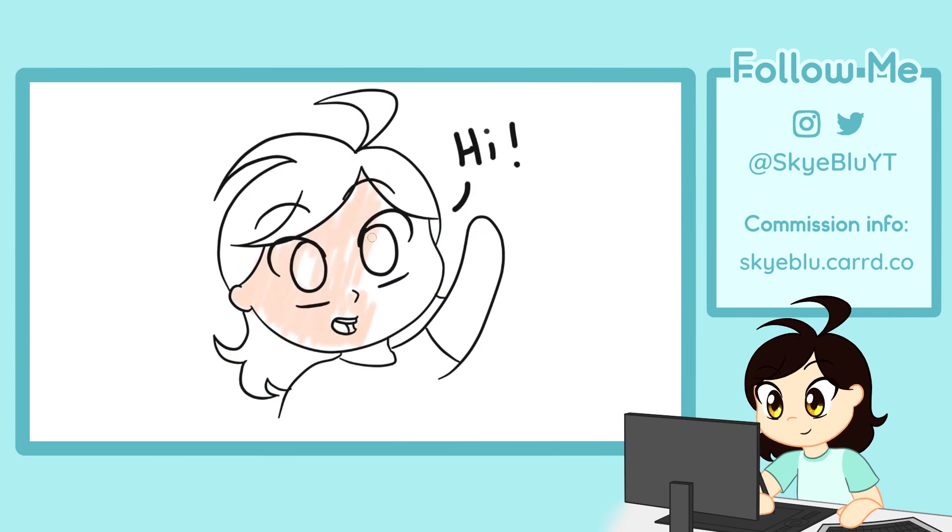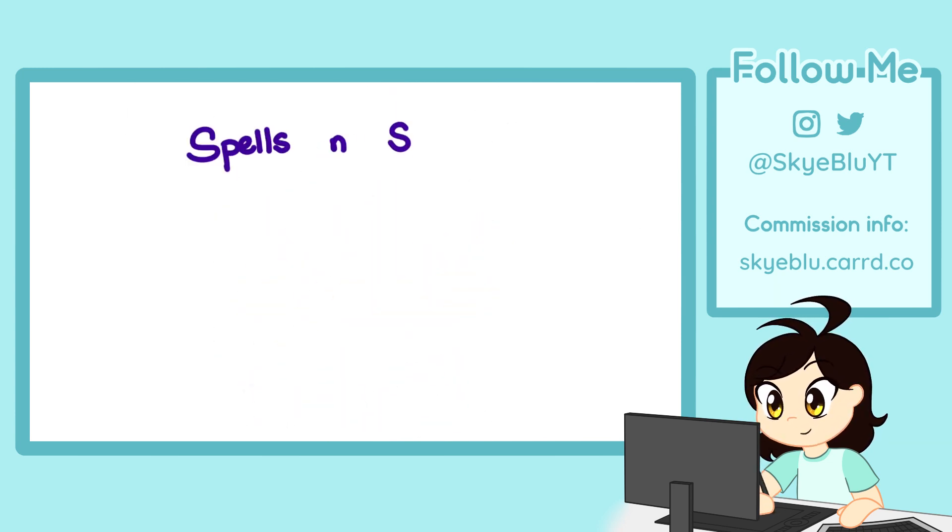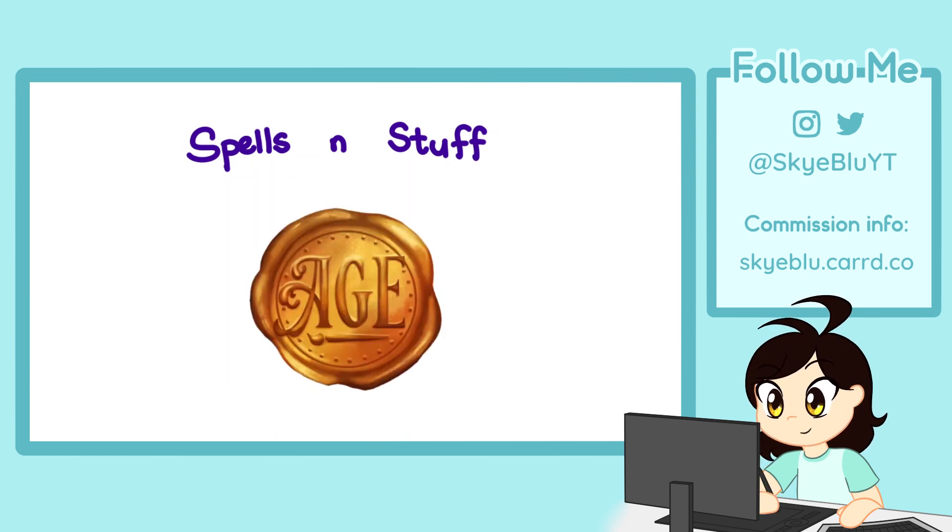This is also a log for future me to refer to if needed. This animation is part of the Spells and Stuff project of the Artist Guild of Exandria. I chose to do Bo's Maelstrom Gloves.